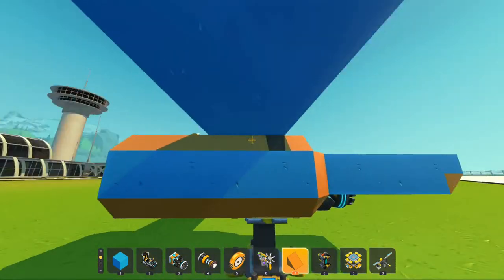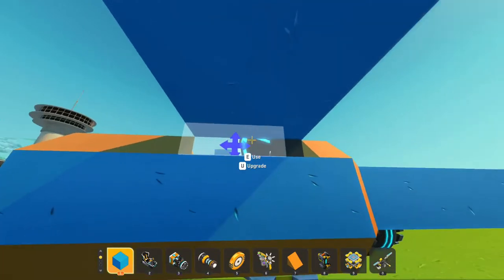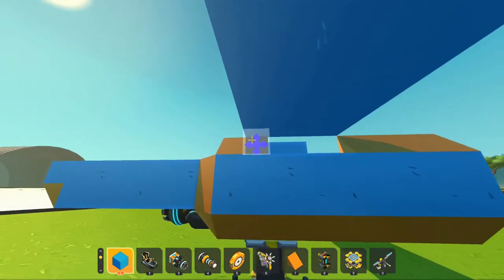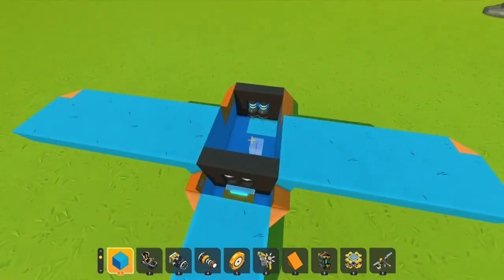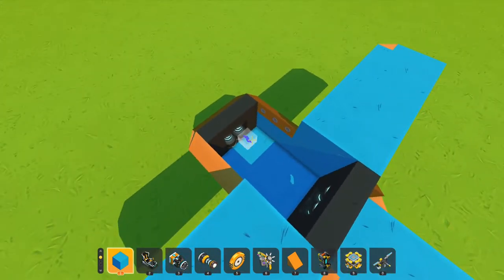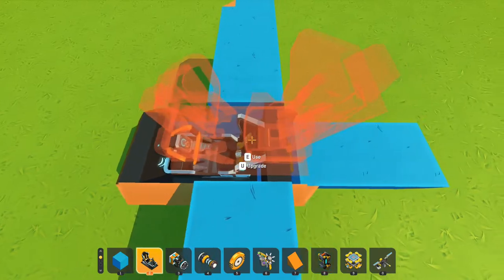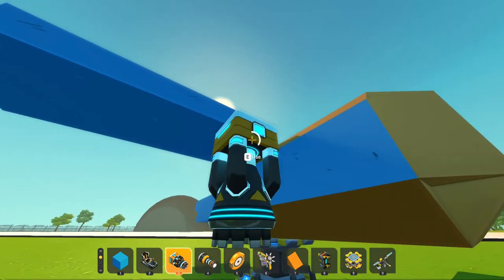If you guys want to see anything specific, make sure to comment that down below — I'm totally open for building literally anything you guys want. I'm just not good at walkers; I really don't know how to do walkers, that is just insanely hard for me. Maybe I should scoot the seat back one, and move the thrusters down because I don't know if I like thrusters on the wings here — I don't know if that really looks all that good.